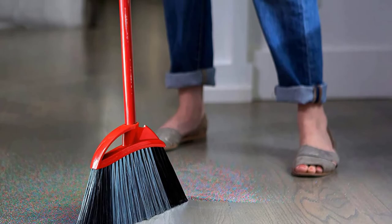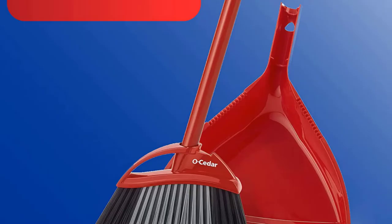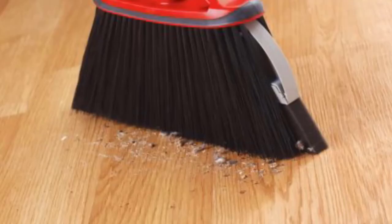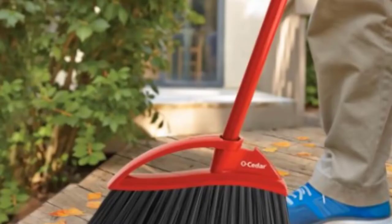The Power Corner MAX is an indoor/outdoor broom that can be used on virtually any type of flooring, as well as concrete and other outdoor materials. Additionally, the recycled plastic bristles are guaranteed to resist bending and retain their shape for years. The dustpan also snaps onto the broom head, which makes it easy to hang the cleaning combo almost anywhere when it's not in use.